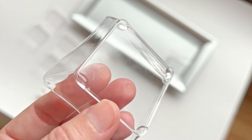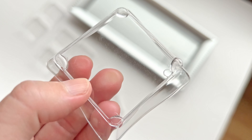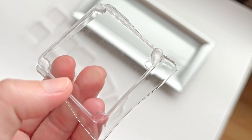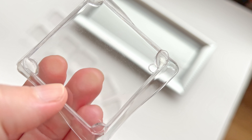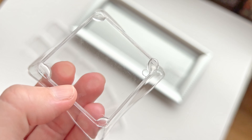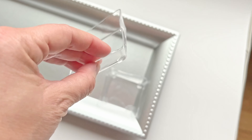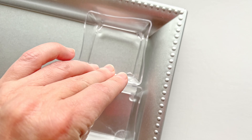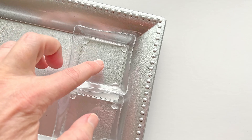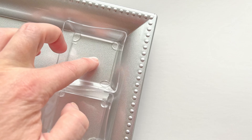Now I put a dab of E6000 on the corner of each of the trays. Just be careful not to get any little strings of glue because it won't come off and it shows through. Then you just gently place the tray in, push down a little bit, and let it dry.